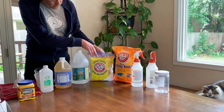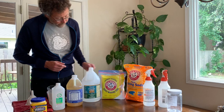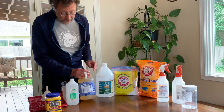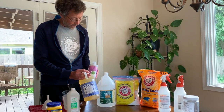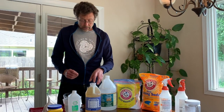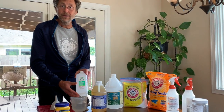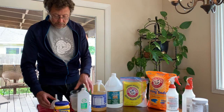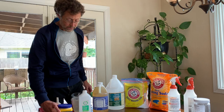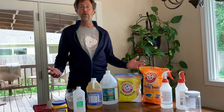We've got baking soda and washing soda — they are different. You can find these typically in the laundry soap aisle. We've got our white vinegar, a vegetable oil soap — you can get scented or unscented depending on your preference. We've got rubbing alcohol, or you can use a distilled hard grain alcohol. And then cornstarch, just a little bit for one of our products. With just these simple ingredients we can make our three green cleaning products.